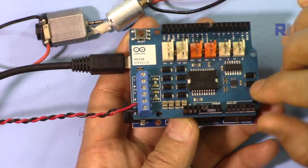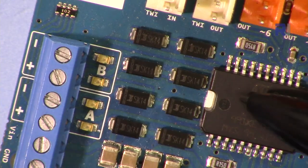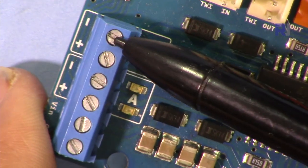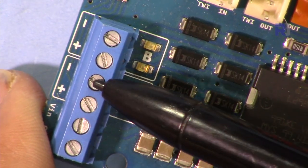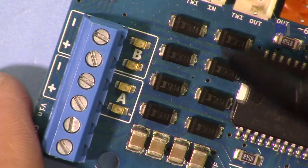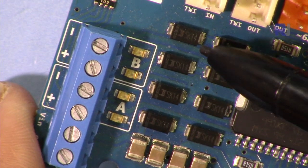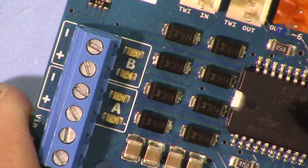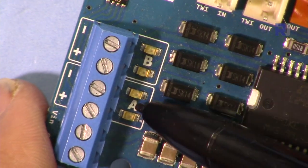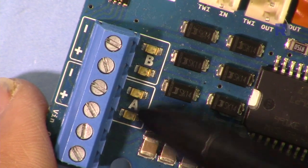I will create a separate video covering an implementation and code on how to measure the current on this module, so make sure to watch that video after finishing this one. This shield can handle two amperes for each channel — one motor at a maximum of two amperes and the other motor at a maximum of two amperes. Because a motor is an inductive load, four diodes for each motor are included for circuit protection, so you don't have to connect any additional components.